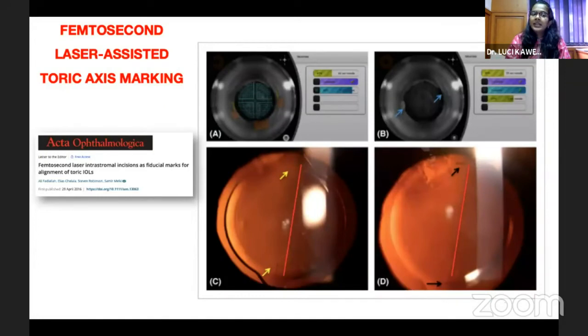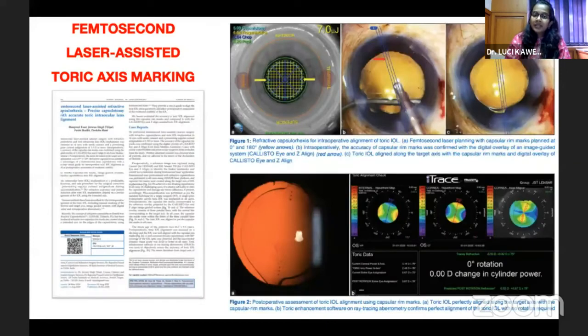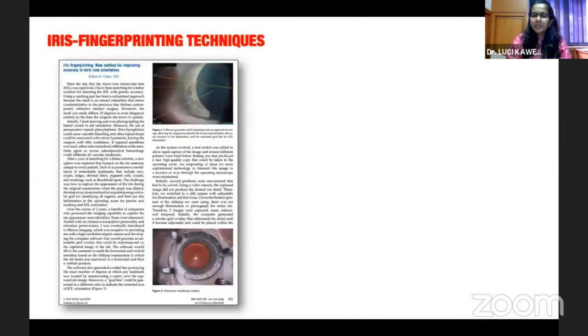Femtosecond laser machines have also introduced toric marking options. On the Catalyst system, there is an option for intrastromal marking for axis alignment. The issue with intrastromal marks is that they can be slightly faint, and if the pupil is not well dilated, it may obstruct your view during axis placement. The LenSx system offers another option where marking can be done on the capsulorrhexis itself. A published case report shows that aligning along the axis mark on the capsulorrhexis also gives good toric outcomes.